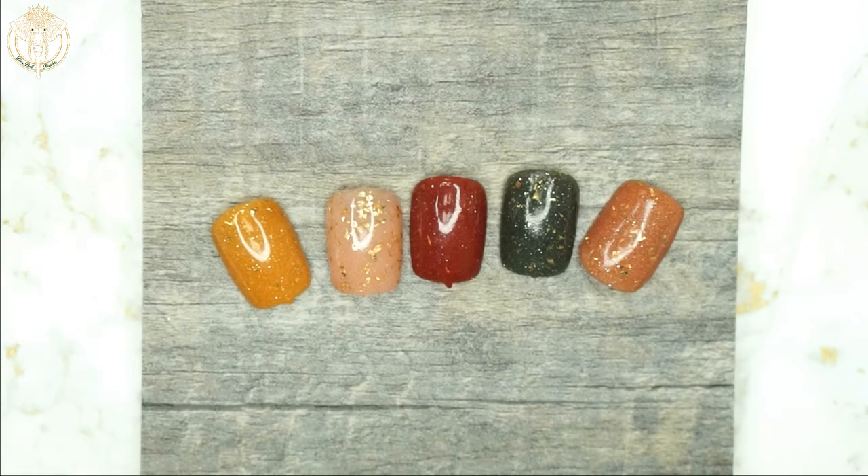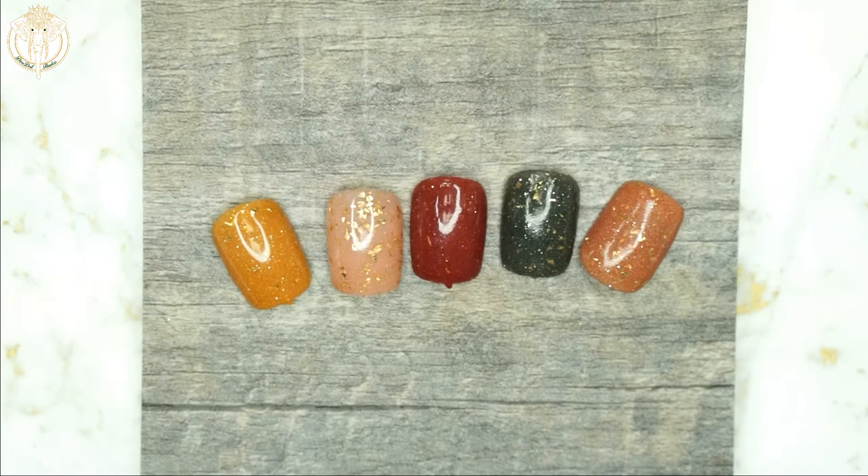I was at Home Depot with my husband — we're always at Home Depot getting stuff — and they had this piece of a floor sample. I was just standing there looking at them thinking, wait a minute, I could use these as backgrounds for pictures of nail tips, or if I do my own nails or someone else's nails.